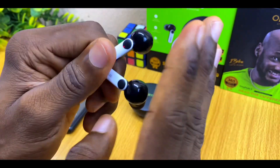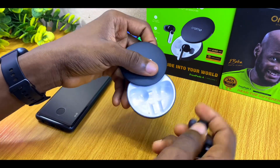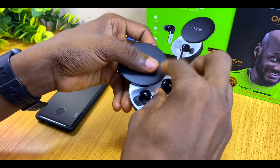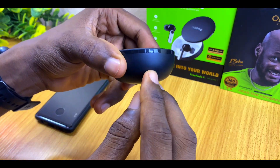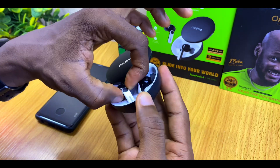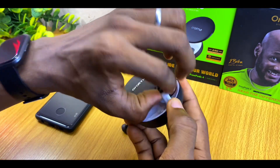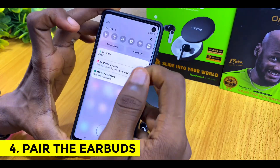Once the reset is confirmed, return both earbuds back to the charging case and wait for the LED on the case to go off. Once the LED is off, you can bring the earbuds out of the charging case once again.